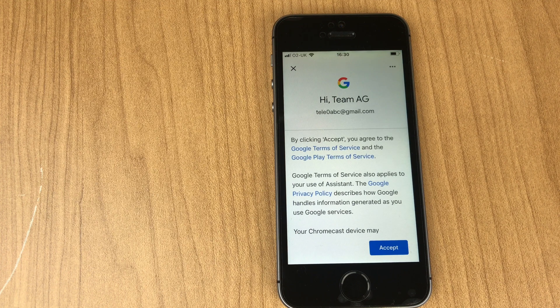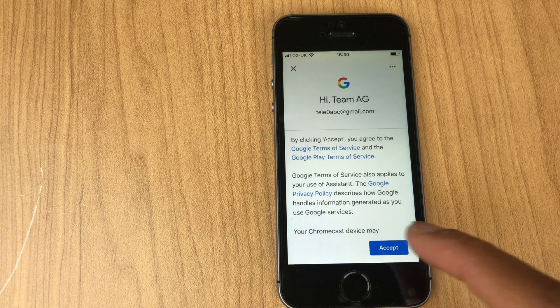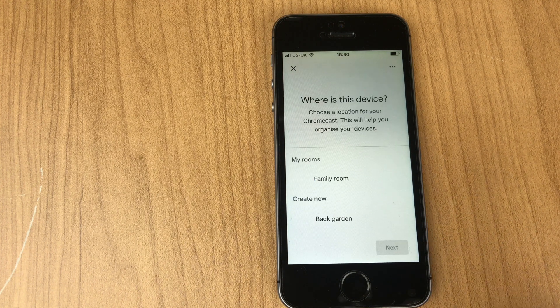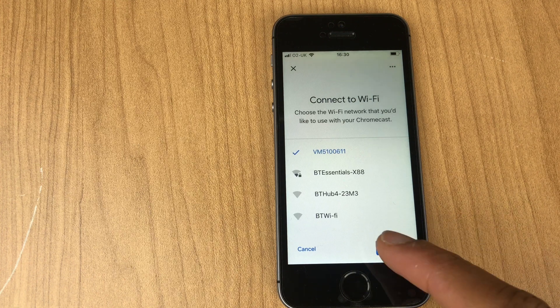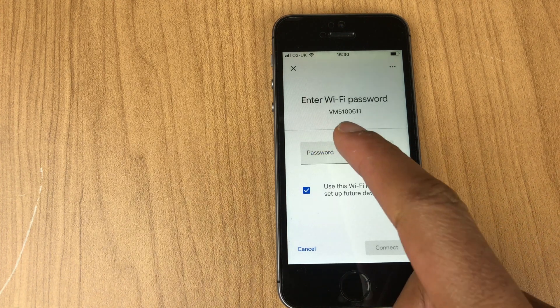It wants us to accept the terms of service — we'll accept. Then it asks where this device is located; we'll say Family Room and Next. You can also choose your location. Then connect to Wi-Fi and enter the password.